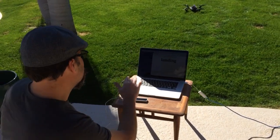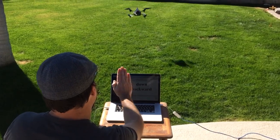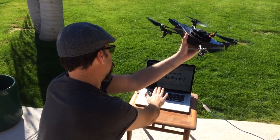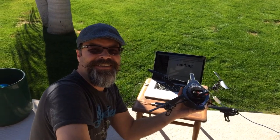So let's just see if this works. We're going to try to land it. There you have it. Sick.